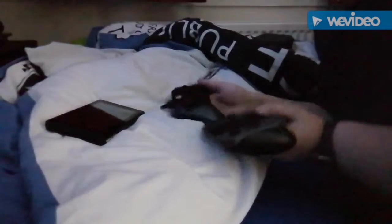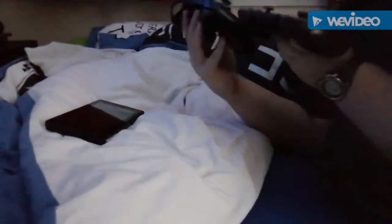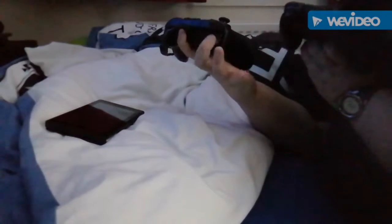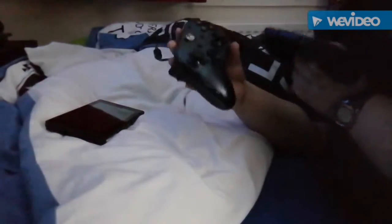The triggers are very different — obviously the Xbox controller has more depth whereas this one is just a click. But you can take it off and put it into other charging ports.